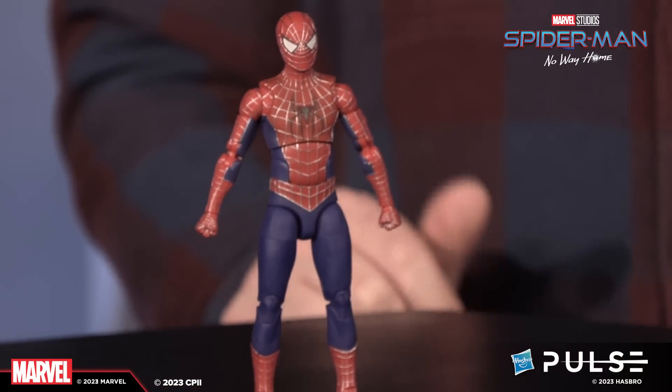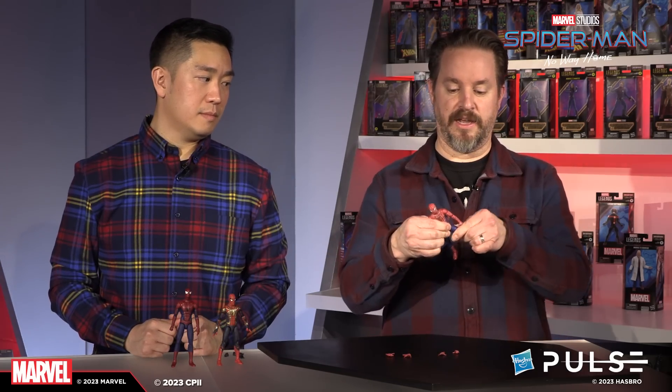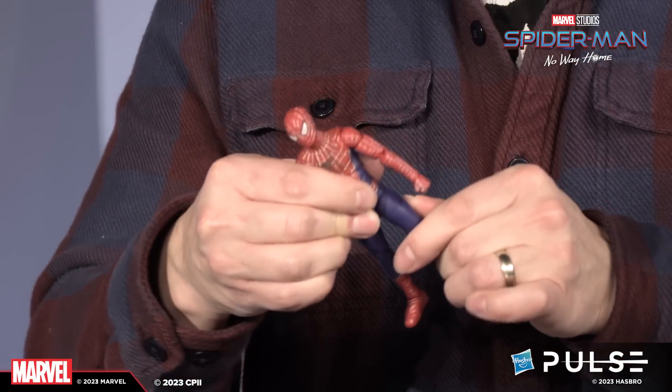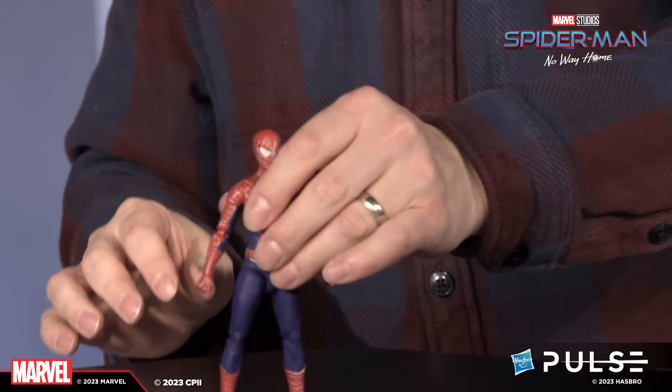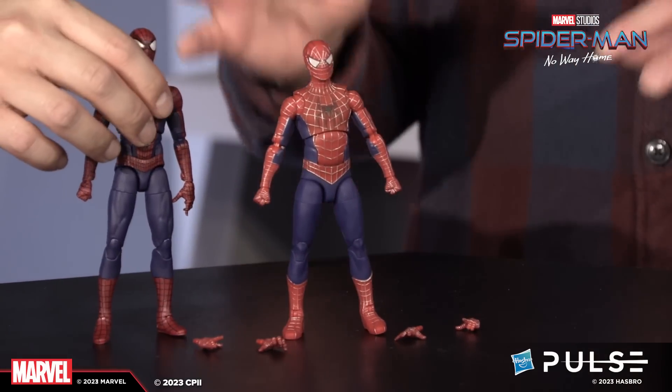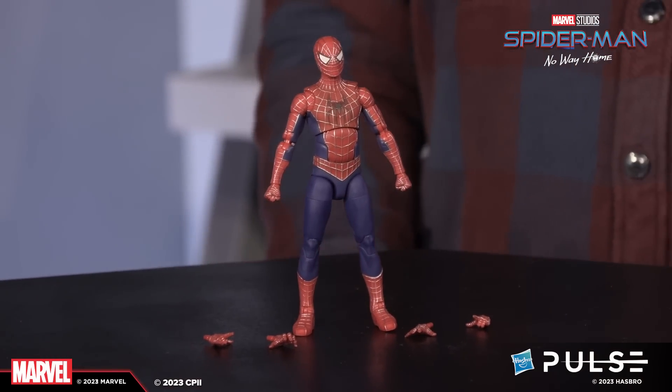Everything you would need from a Spider-Man. They also have the drop-down hip, so the leg can drop down a little bit more for better range of motion going forward — an extra hidden articulation point in the hips, in both figures. That allows for a little bit extra leg posing, which — if you're going to put it on a figure — Spider-Man is a great candidate for that.